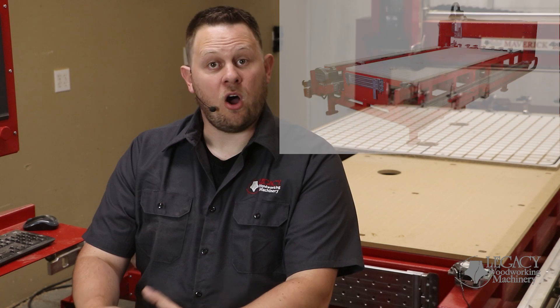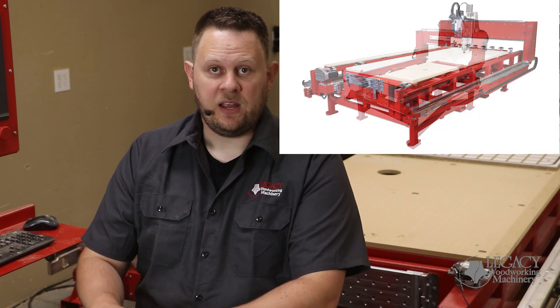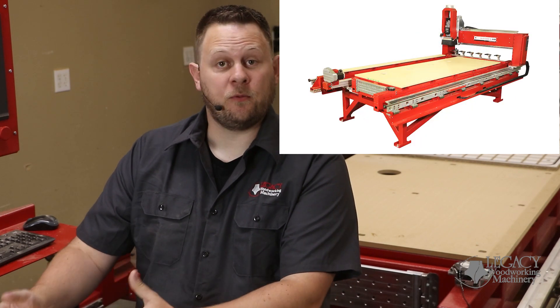This vertical workstation is a standard feature on all Renegade CNC systems, including 5x10 and 5x12 machines, and all Maverick CNC systems from 3x5 up to 4x8 machines.